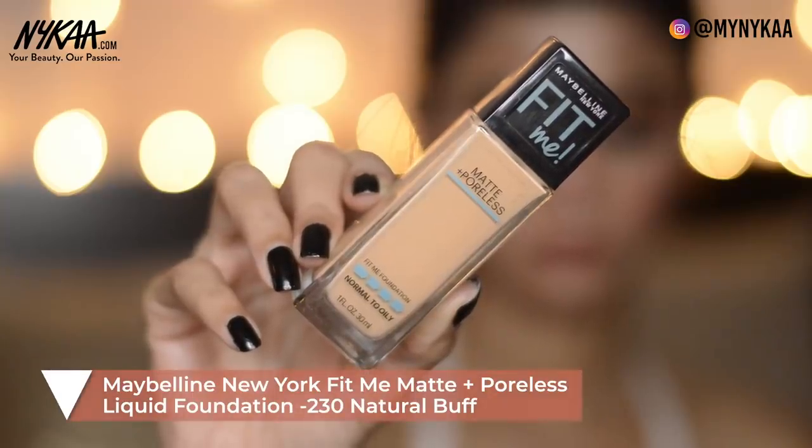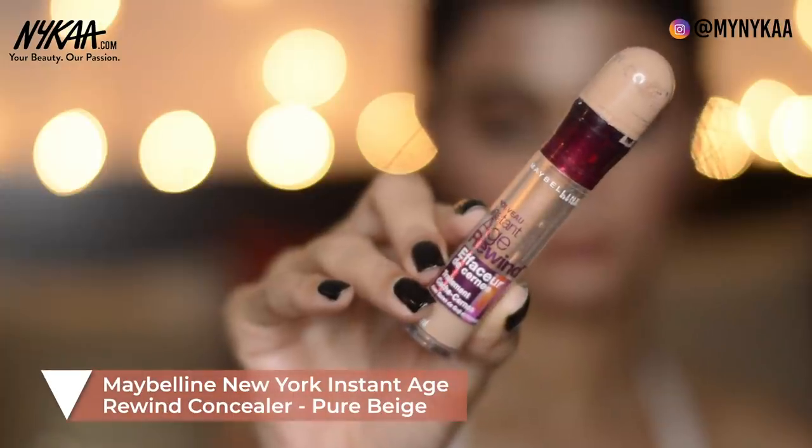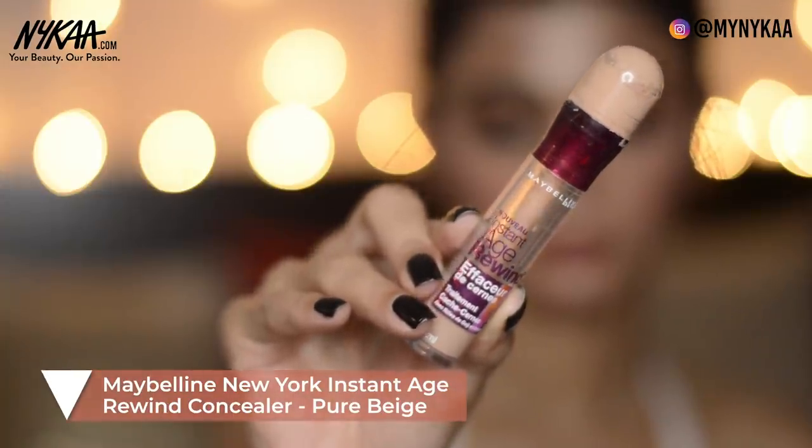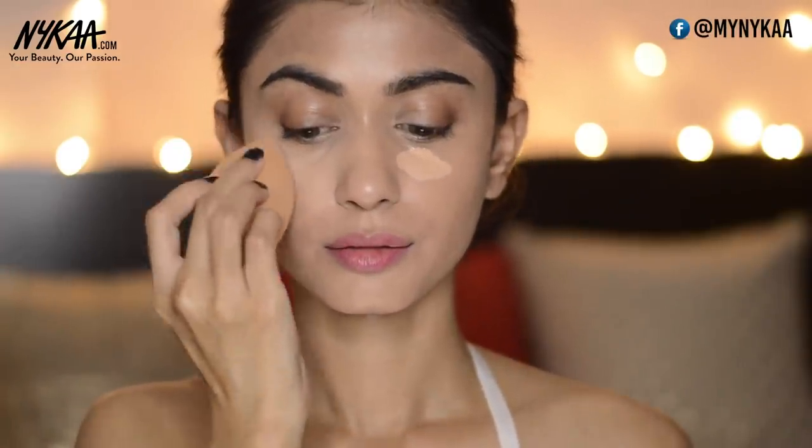Moving on to the foundation, I'm going to use this Maybelline Fit Me foundation. Now I'm done with my foundation and moving on to the concealer. I'm using the Maybelline Instant Age Rewind concealer — it not only hides dark circles but highlights the under eye area as well. I'm just going to blend it.